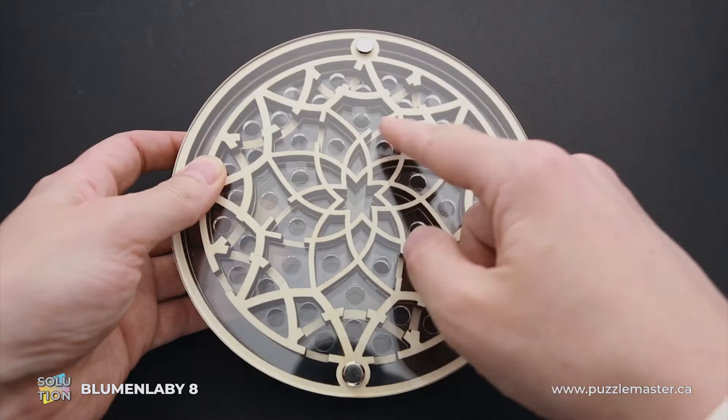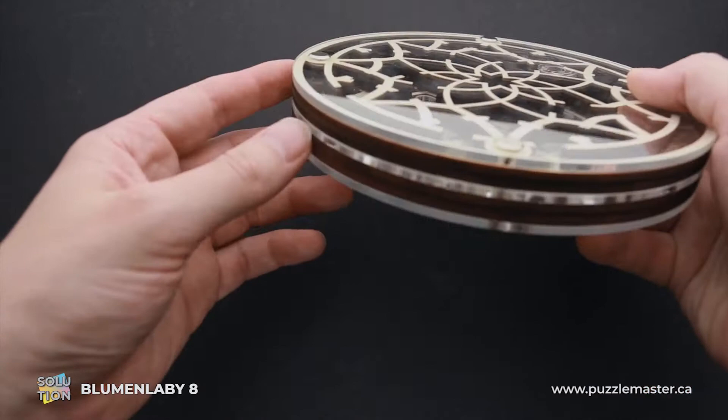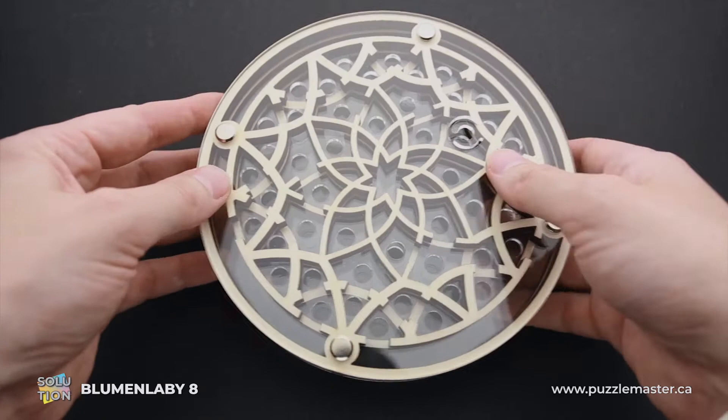The object of the puzzle is to navigate the ball through the maze to another side of the puzzle, where there is a small circle hole where you can remove the ball. If you take a closer look at the puzzle, you will find that it is made of five layers — three layers of acrylic and two layers of plywood.